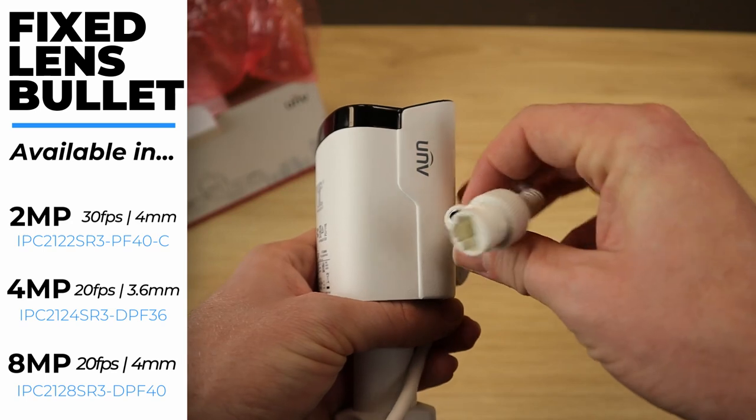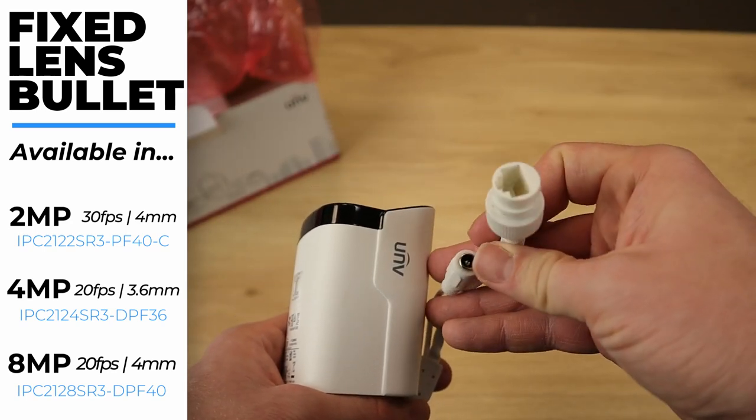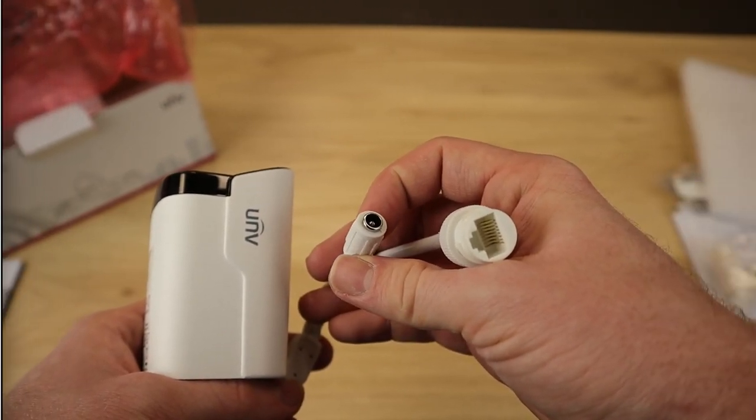And now we can take a look at the pigtail. It just has two connections: your Cat5 Ethernet connection as well as your 12-volt DC connection.